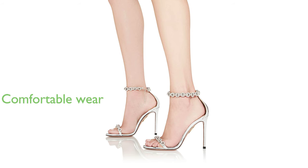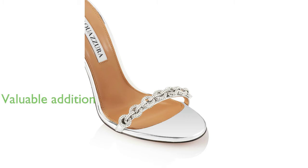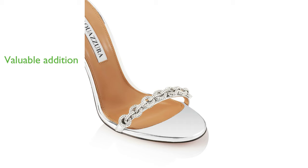Despite its high heel, the shoe is designed with comfort in mind, ensuring a pleasant wearing experience even during long periods of use. The Aquazzura Lovelink Sandal 105 is a perfect blend of style, comfort, and quality, making it a valuable addition to any footwear collection.